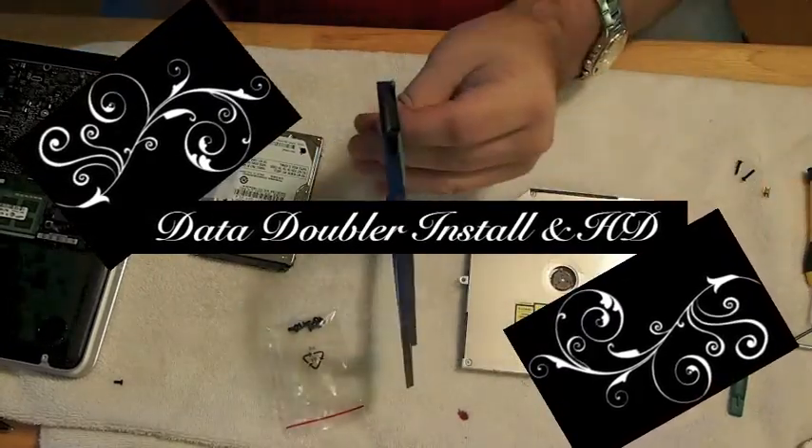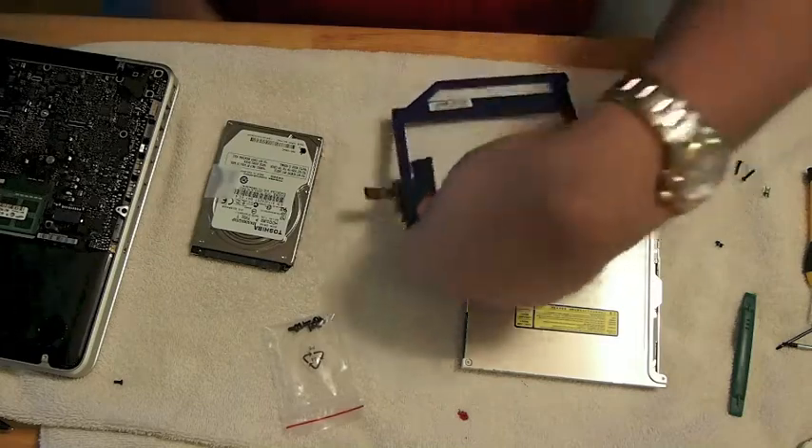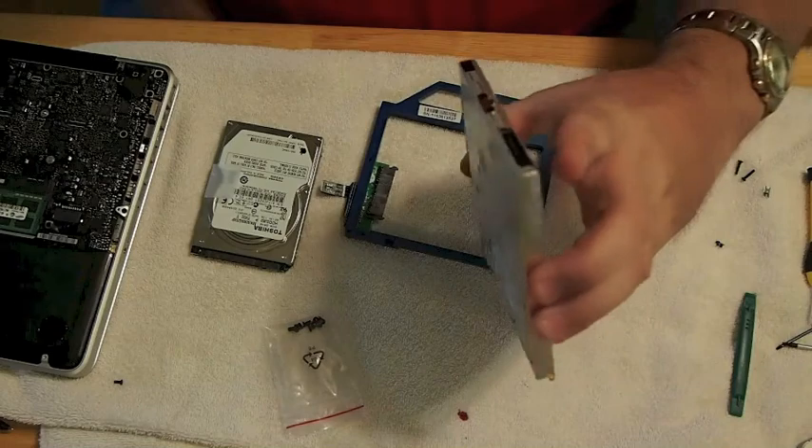Hi YouTube, it's me at your iPhoneCaptain. Today we're going to be putting the data doubler into the optical drive bay that we had taken out when we installed the SSD drive.